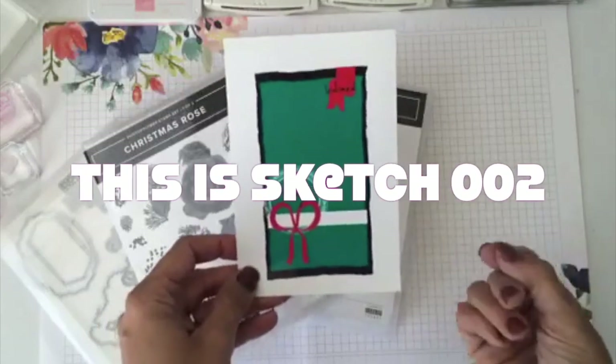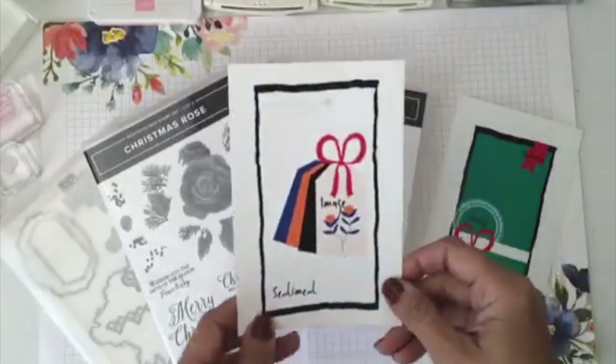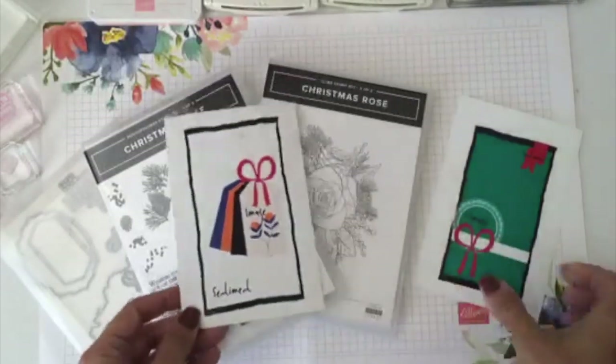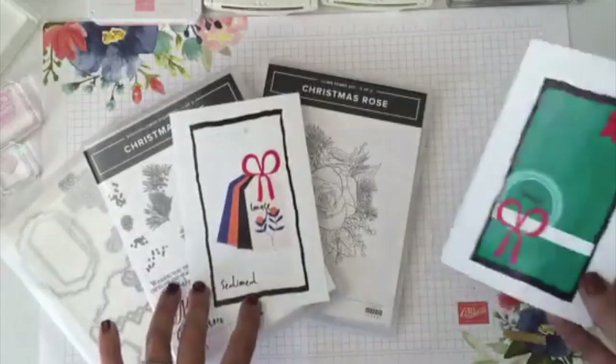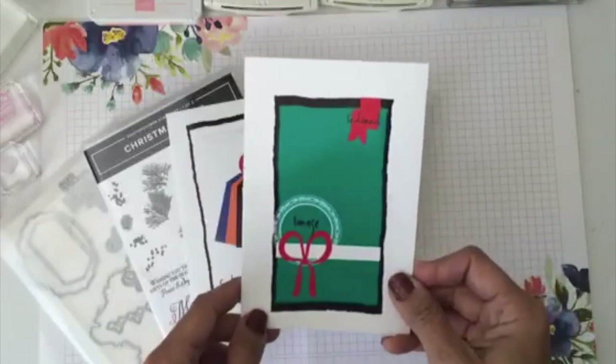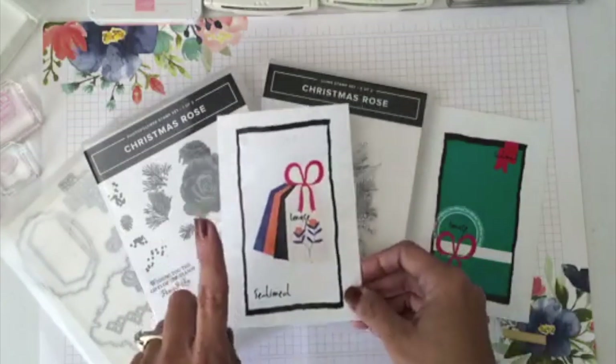I already gave you one sketch a few weeks ago — I posted it on the Stamp a Blessing group. And here is the new one we're going to be using today. I'm super excited to share the card we're going to make. We'll do one card, and then I have multiple samples to show you.